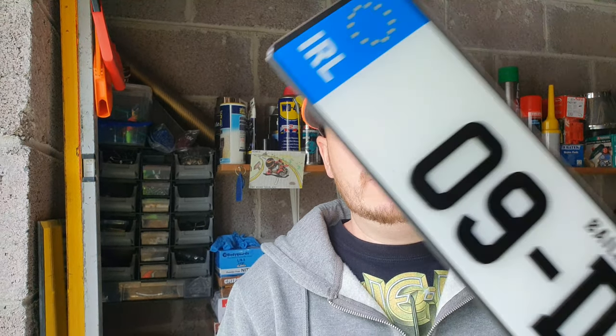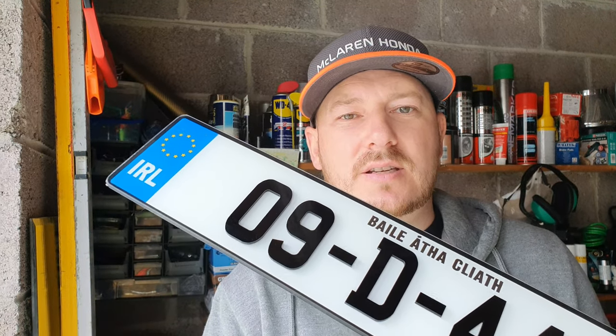Hello, how's it going? My name is Gavin, welcome to GPTV. In today's video I'm going to be installing these reg plates — or number plates, whatever way you say it in your country. In most countries you can't get these; you can only get them in Ireland, or maybe the UK and Northern Ireland.